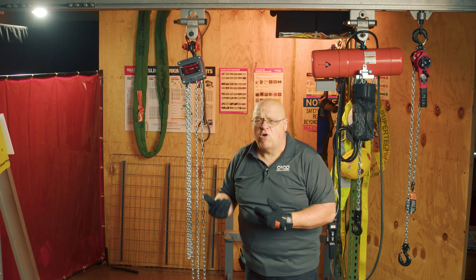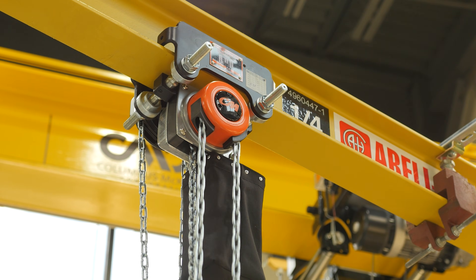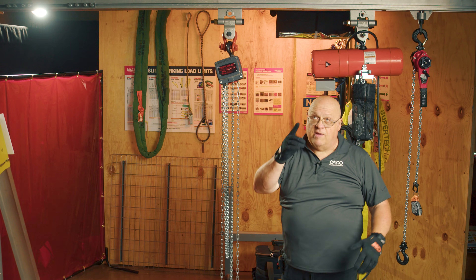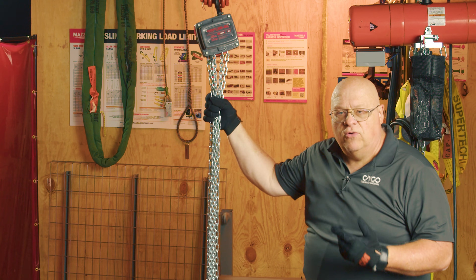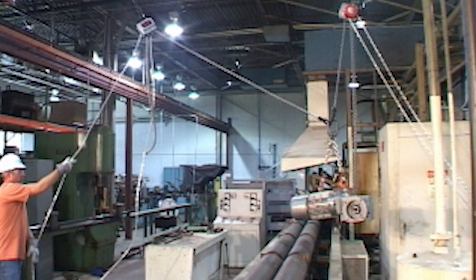Are you going to mount it to a trolley or some other anchor point on a beam? If you have, say, a 10-foot ceiling, that means the lever is up there too — you're going to go with a chain fall because the lever will be out of your reach. Obviously, unless you're a giant, that's going to be a little bit difficult.